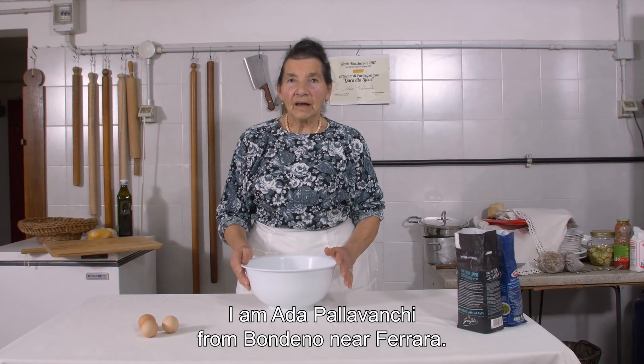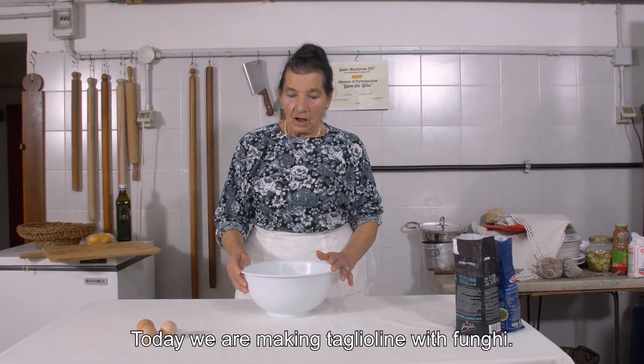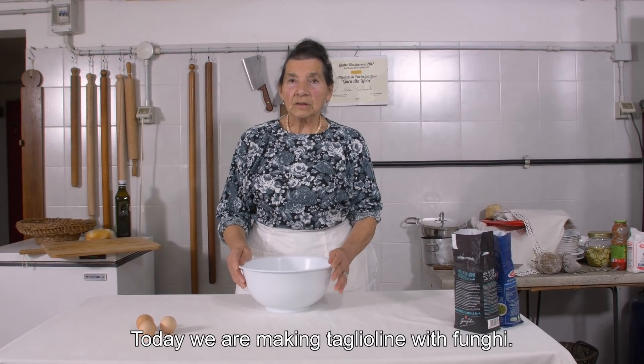I'm Ada, Ada Palavanchi, from Bondeno, in the province of Ferrara. Today we're going to cut the onions.